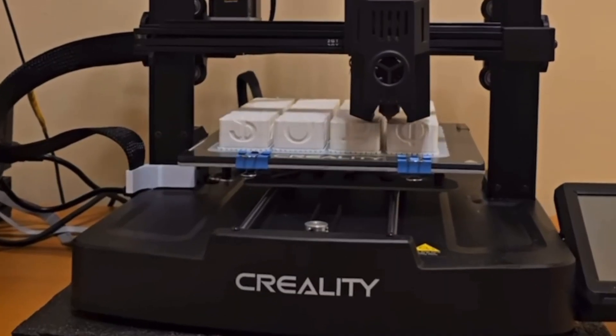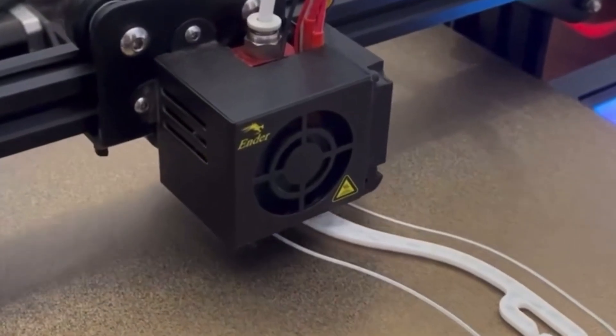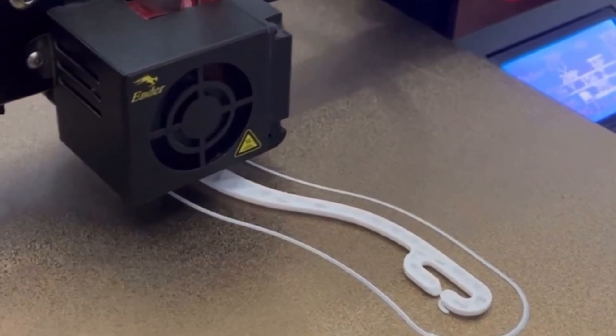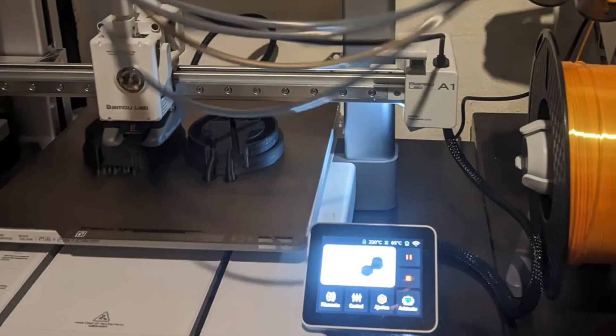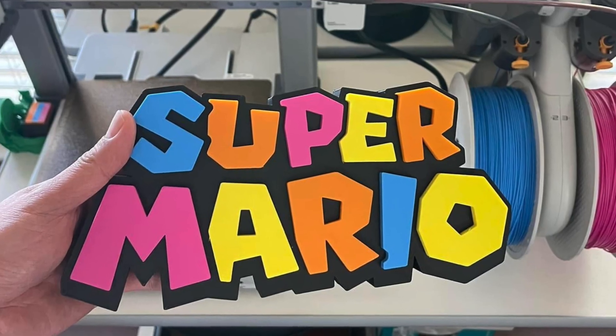The two biggest differences with these two printers are the build volume and pricing. The Ender 3 offers a larger build volume compared to the A1 Mini, which could be a deciding factor depending on the size of objects you plan to print. However, for many users the build volume on the A1 Mini is sufficient. Especially beginners, because a lot of what we're printing is smaller — models, fidget toys, figurines, collectibles, etc. But if you're looking to print helmets or bigger things, you should probably look into a different printer.